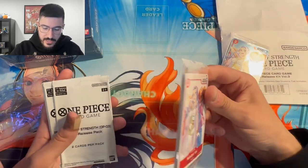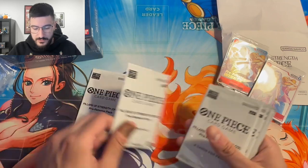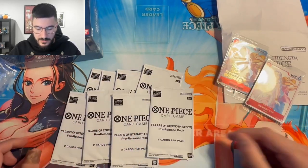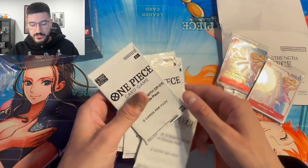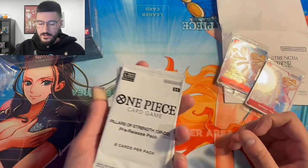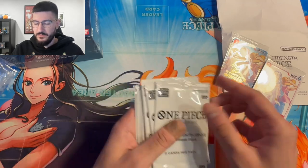And then there are 8 Pillars of Strength pre-release packs. If you guys don't know what's in these, each comes with 2 cards — any card from the set that is common or uncommon — and it comes with a pre-release stamp on it. These are pretty popular. The packs sell for about 10 bucks a pop.